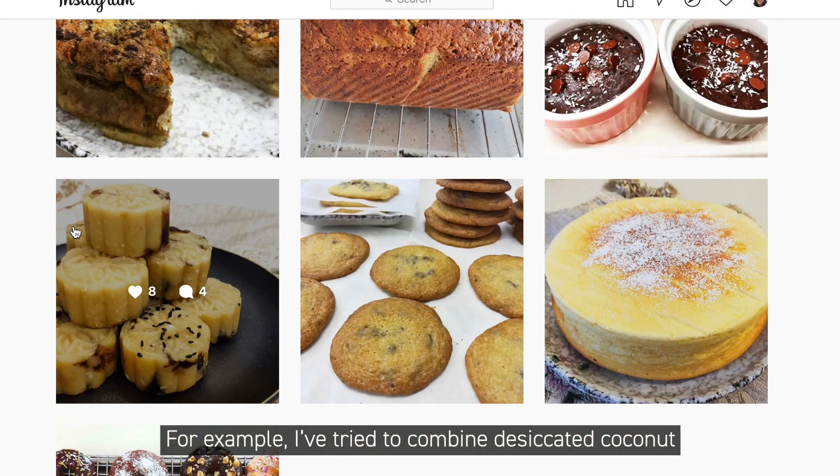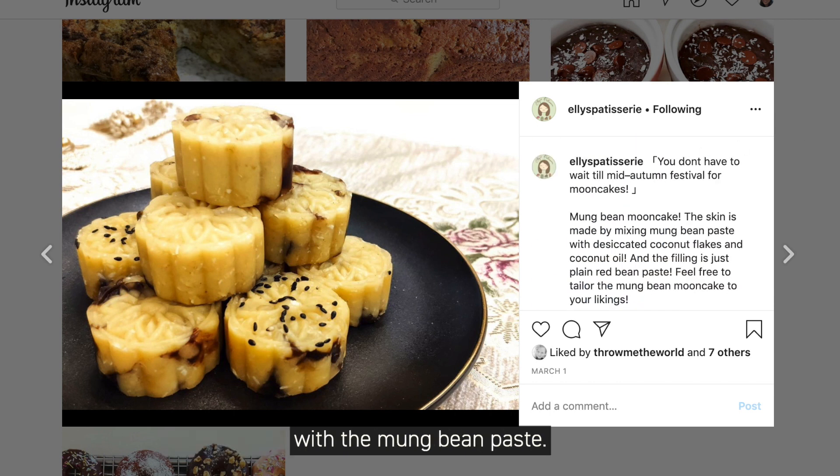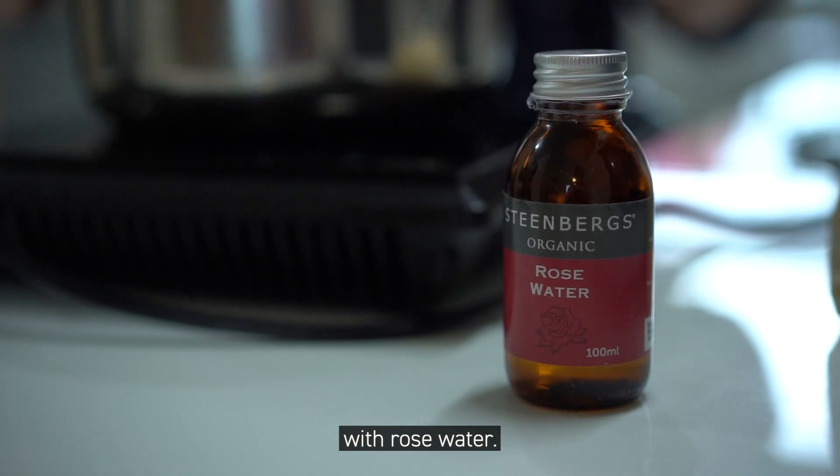For example, I've tried combining desiccated coconut with the mampin paste. Also, we're going to make the mampin paste today with rose water.